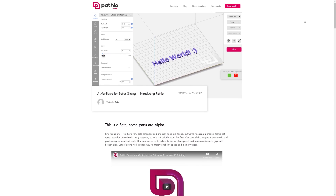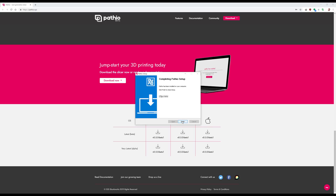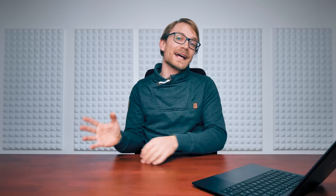Anyone can try out the beta right now. It's available for Windows, Linux, and macOS, so basically for everyone. You install it and the first thing you see is a login screen. Pathio is not an open-source slicer — it's not necessarily even going to be a free slicer. It is a commercial product developed by E3D, set for more of a power-user audience. At some point, Pathio is going to cost someone money, but E3D haven't quite figured out whether it's going to be private users, enthusiasts, or power users — where they draw that line. For now, it's free for everyone.